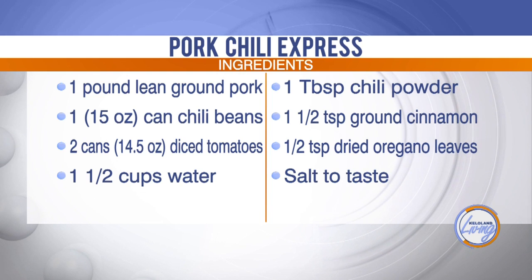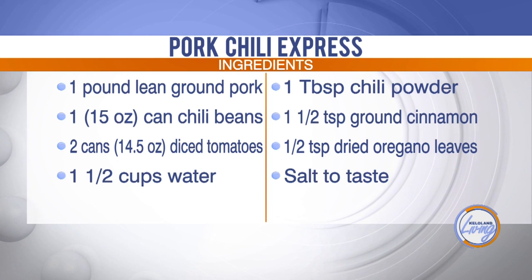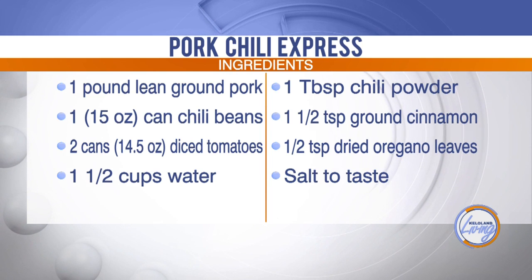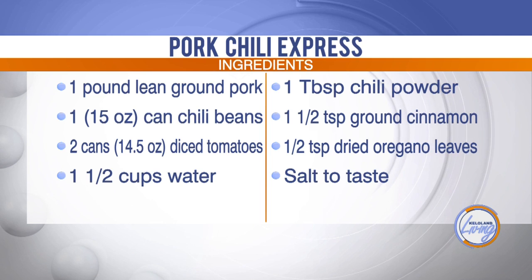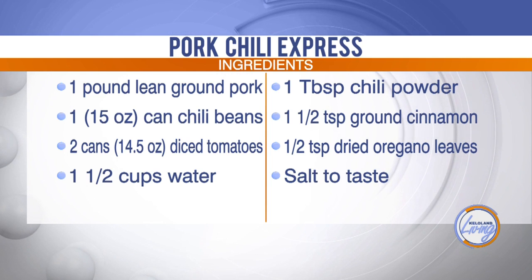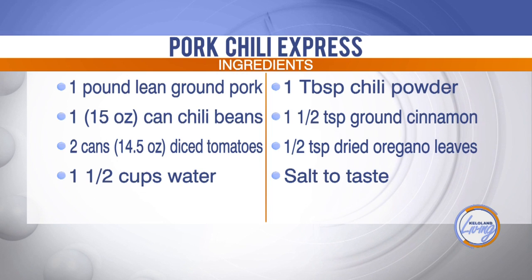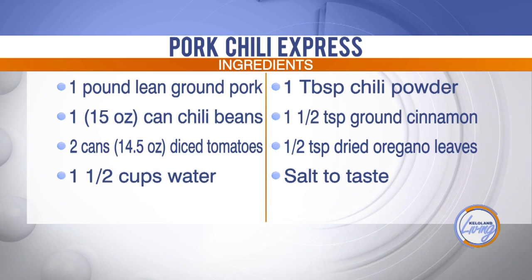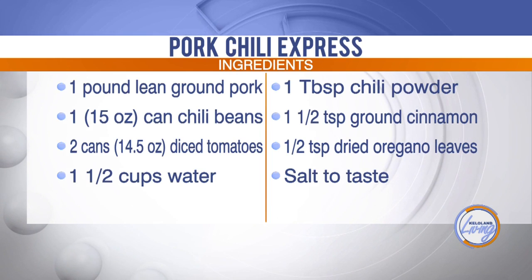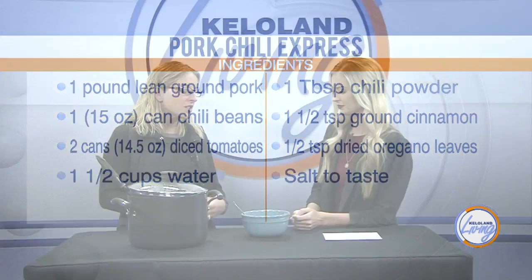I'm not the biggest spicy fan — how would you describe the spice level? This is a very mild chili, so it can pretty much hit anybody's standard taste buds. To make it spicier, you could add a jalapeño, a spicier taco seasoning pepper mix, or some red pepper flakes.